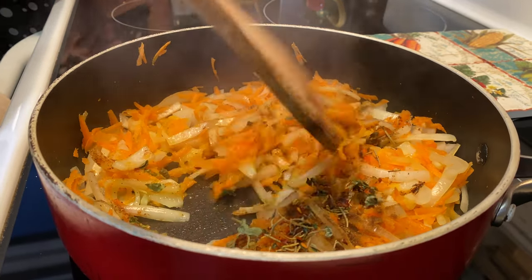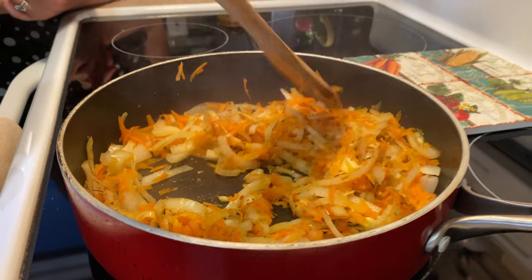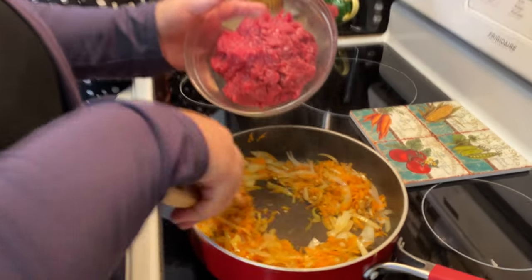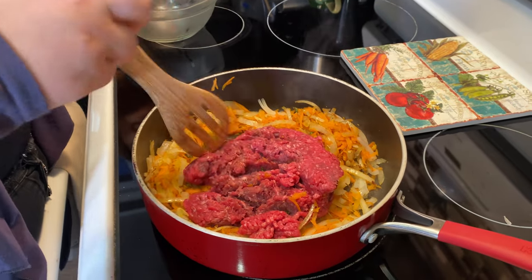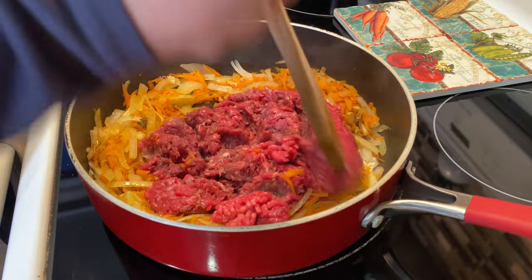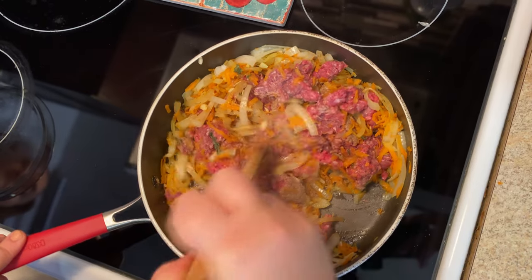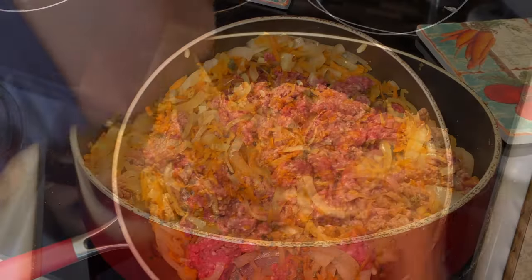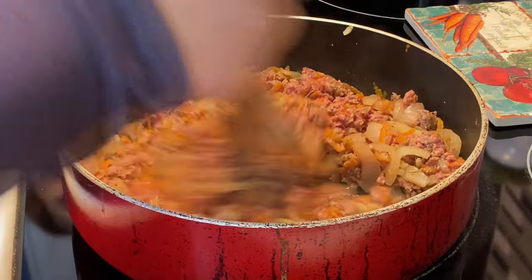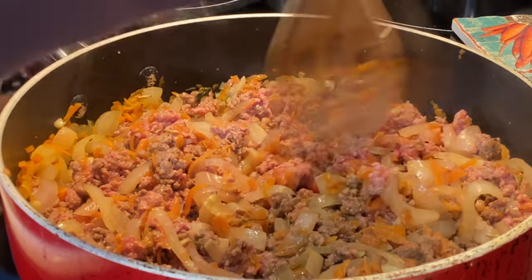There are so many ways of making stuffed bell peppers, and this is Alexis's recipe — I love showing it to everyone. I bet it's going to taste delicious! So we're going to take our ground beef and add it to the pan. Now we're just going to break it up and incorporate it with the onions and the carrots — this is a lean ground beef — and get everything evenly mixed.